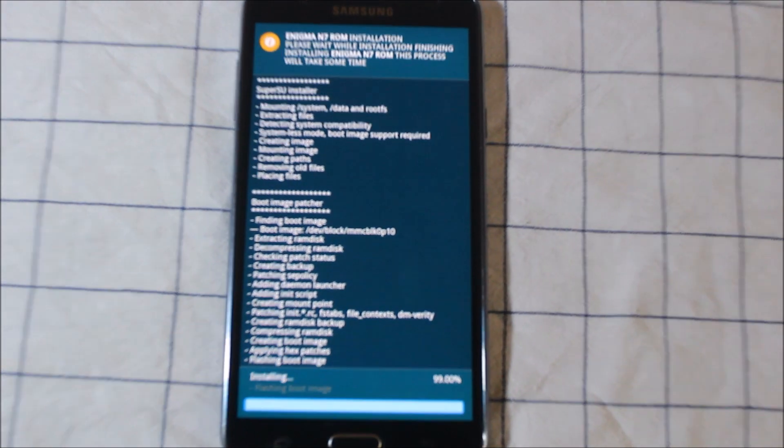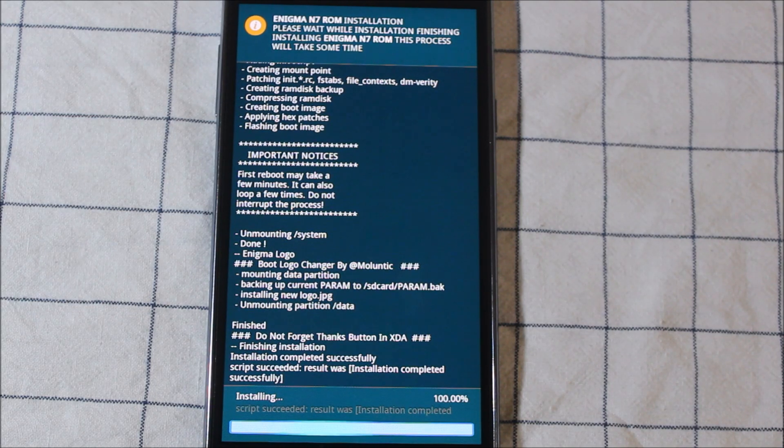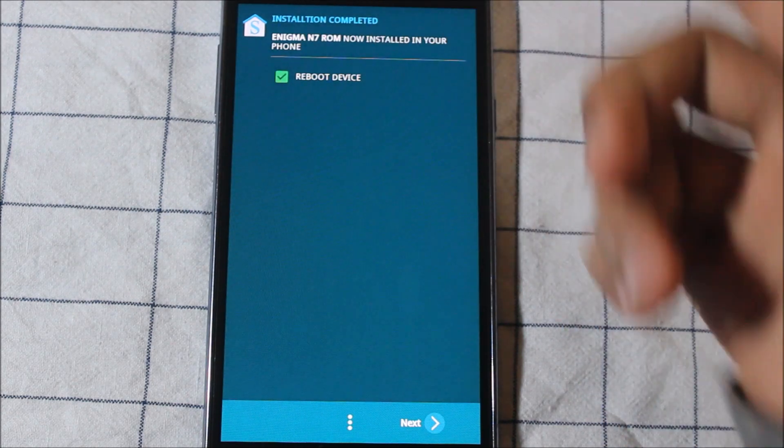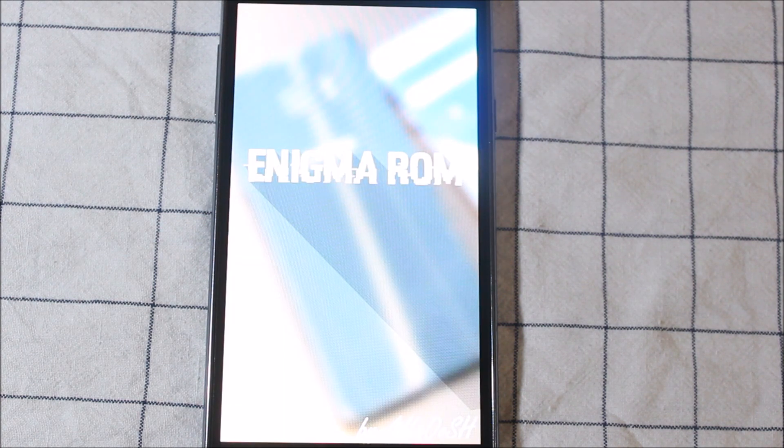It has done 99%. Go to next and it allows us to reboot the device, so next. I strongly recommend not taking a backup and restore.